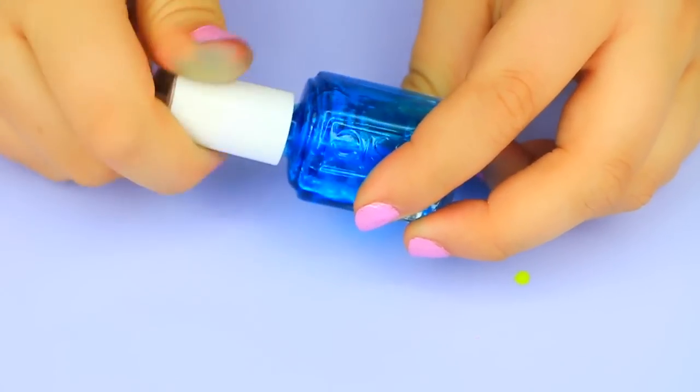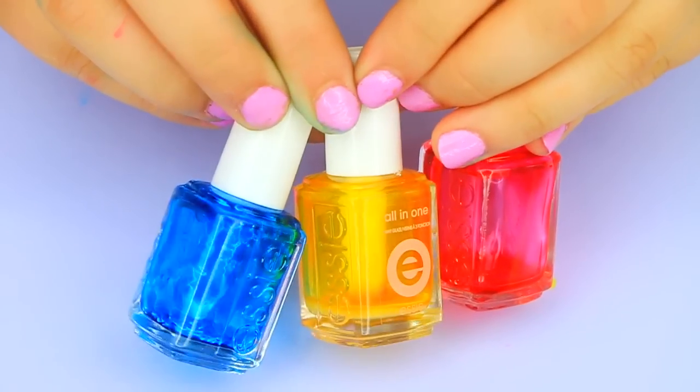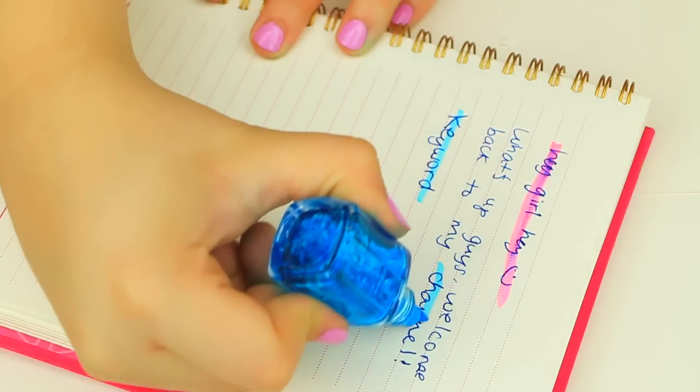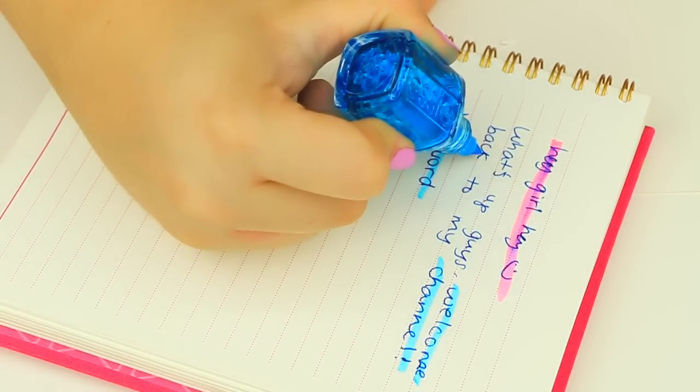And that's it on how I made these super cute nail polish highlighters! I really hope you guys try this back-to-school DIY out because it was really easy. Don't forget to go check out my friends' videos — I'll have them linked down below. Also go check out my vlog channel, I would really appreciate it. Thank you guys so much for watching, I love you guys so much, and I will see you guys in my next video. Bye!